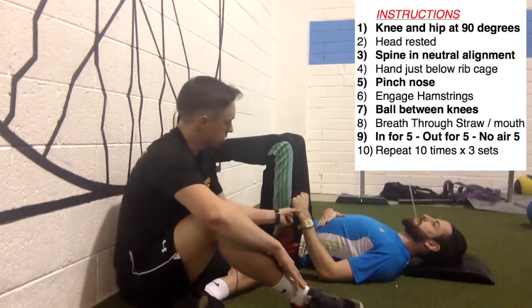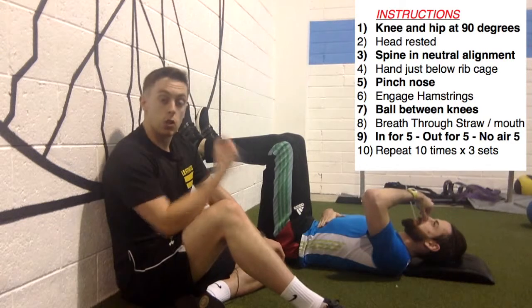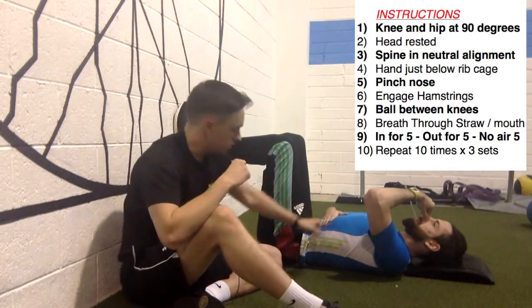The next point is: I want you to pinch your nose with the other hand. Now their only source of oxygen comes through the straw. This will force you to start using your diaphragm.